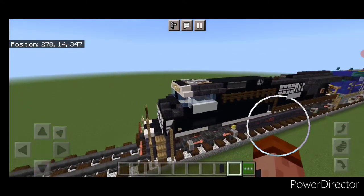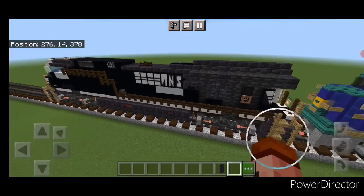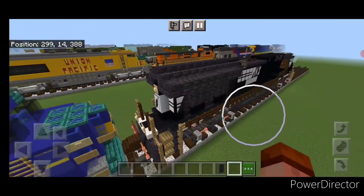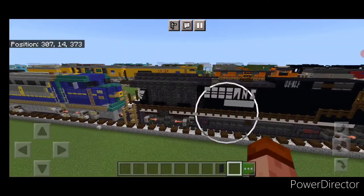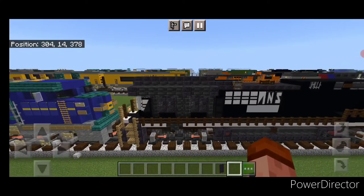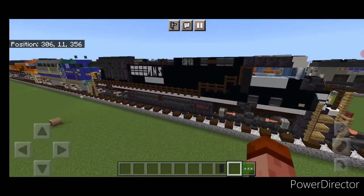Hello Railfans and welcome to French Fry Trains. Today we're going to be building the Norfolk Southern ET44AC Tier 4 Jivo, the one with the big radiator at the back. So let's get right into the build here.